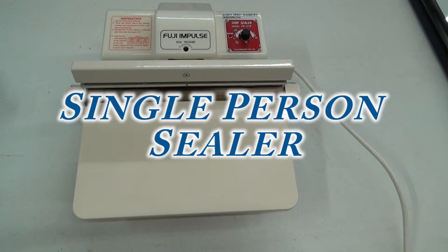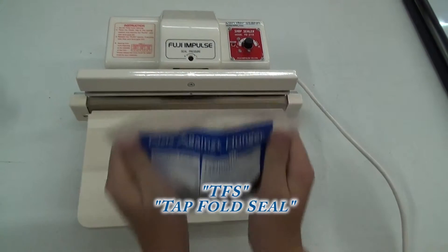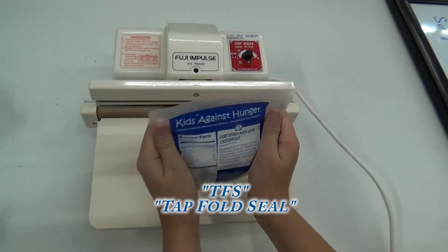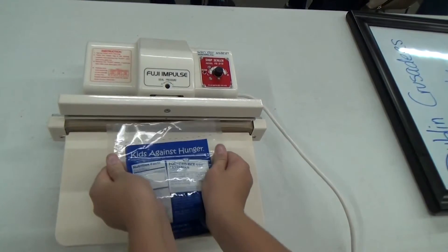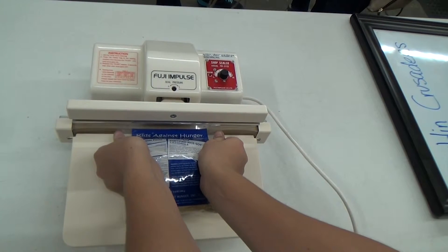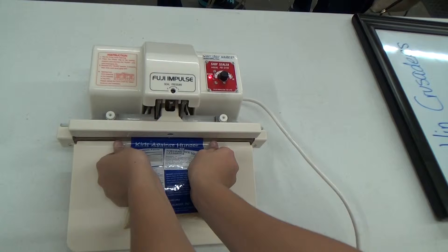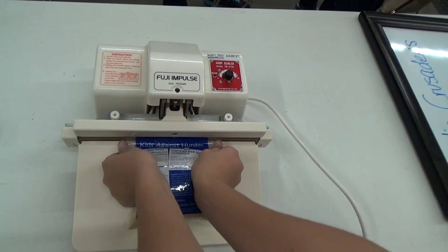The last step is the sealing. Remember TFS: tap, fold, and seal. First, tap the bag on the table to release any air pockets. Fold or pinch the bag close to the food to keep from creating an air pocket.